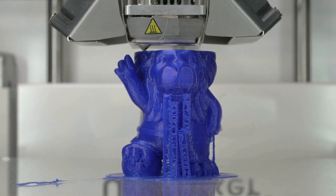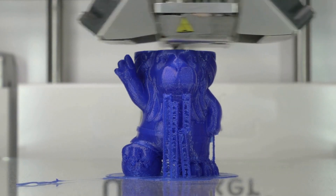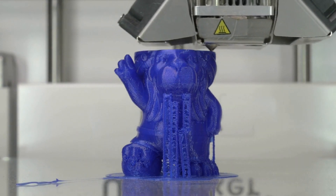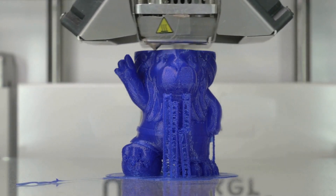Buying your first 3D printer can be nerve-wracking, but don't worry, we're here to help. There are a few major factors to consider when selecting the best 3D printer, and we've covered them all here.